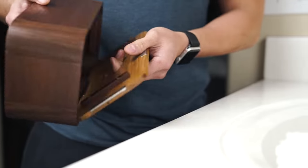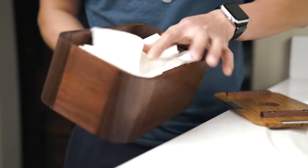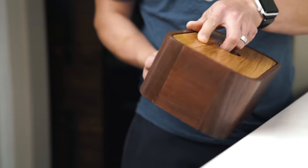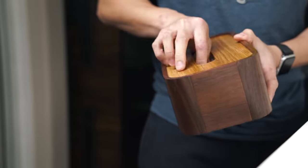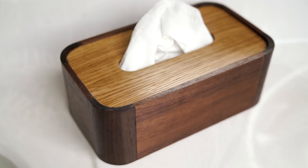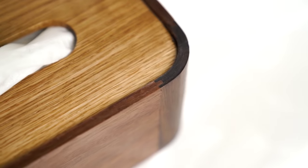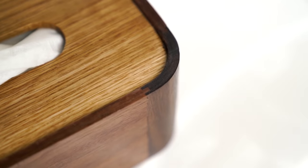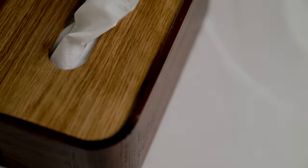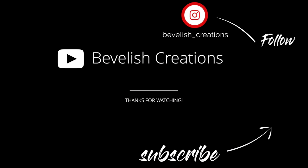And with that, the project is complete. I want to give a big thanks to the guys from Modern Maker Podcast and Rockler for putting together this challenge. I've actually been putting off this project for almost a year because I just wasn't comfortable with making those corner pieces, and I'd probably put it off another year if it wasn't for this challenge. So the takeaway here is: get out of your comfort zone and try things that make you uncomfortable, because that's how we learn. This is Alex from Bevelish Creations — I hope to see you guys next time.